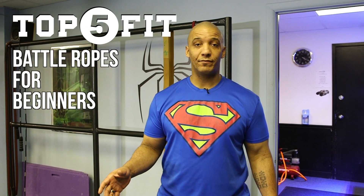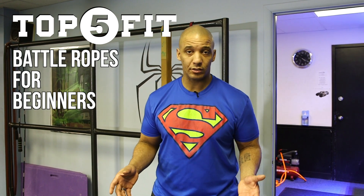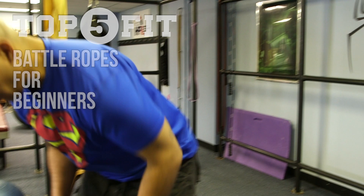Hey guys, Sean at Top5Fit. I want to go over some different rope variations, battle rope variations, that you can throw into your training. First thing you're going to need, obviously, is some battle ropes.